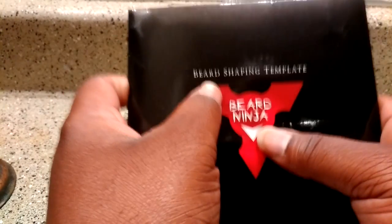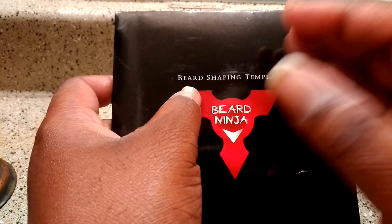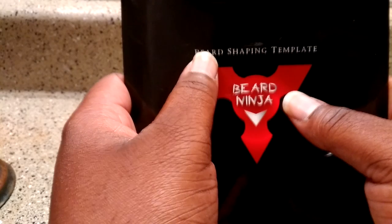But the Beard Ninja — I haven't seen anything like this, so to me it's as unique as the Cut Buddy. And when you find something like that, you want to get it in your hands and see what's up with it.